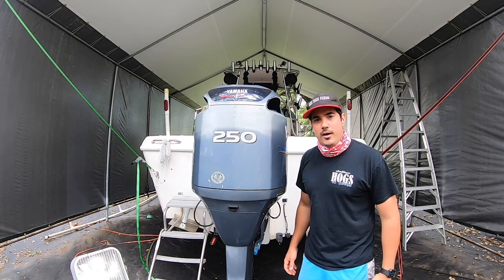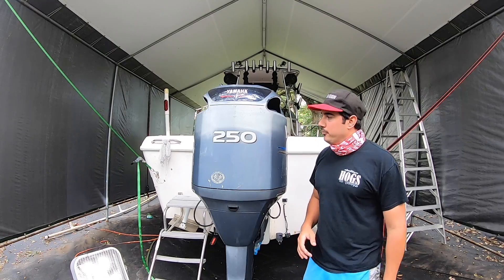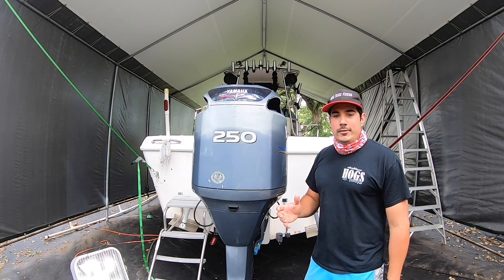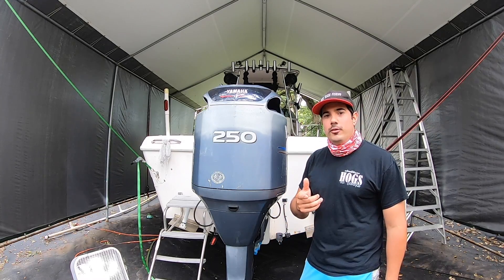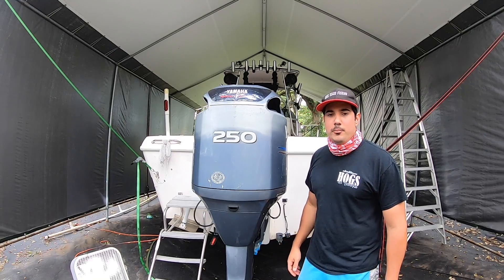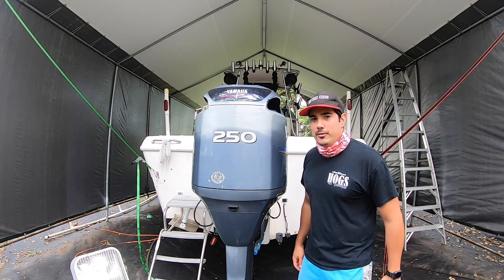Carlos from realteesfishing.com. Today we're going to work on the low-pressure fuel pumps on a 250 HPDI — pretty simple removal and replacement of the gaskets. I'll drop the part number down below. It'll take about 30 minutes per fuel pump, so let's get to it.